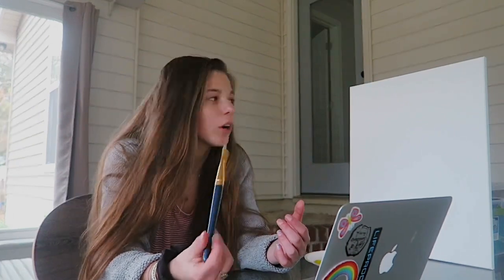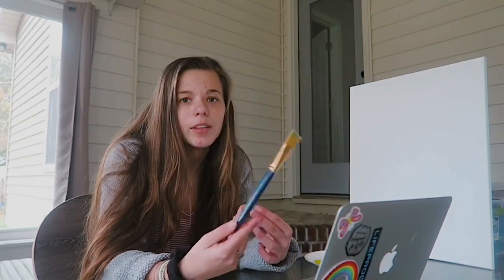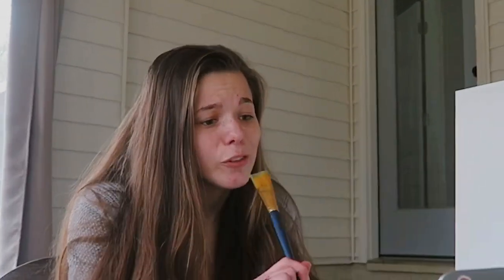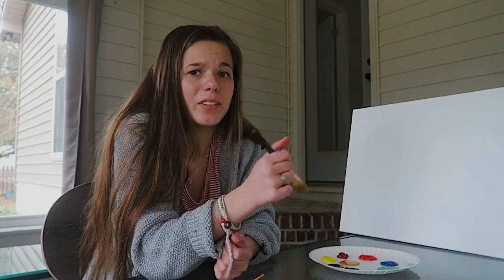I don't have liquid white but I know it's just used to put on the canvas so that things are easier to mix. I'm just going to mix them on a paper plate, I don't really care. Also I'm using acrylic and not oil so it's probably going to be an issue. I don't know where my easel is either.